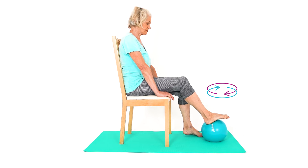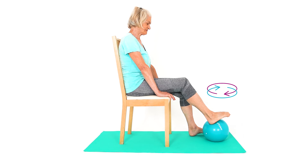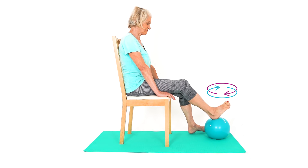Sit and place your injured leg on the top of a ball. Move the ball in different directions. This exercise helps improve coordination and proprioception of your foot, ankle and knee.